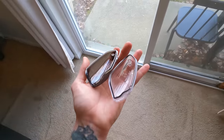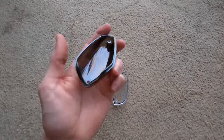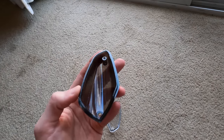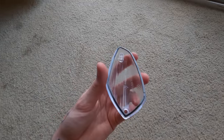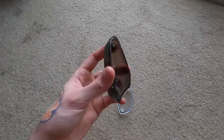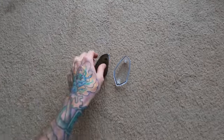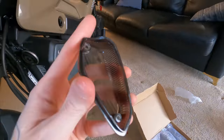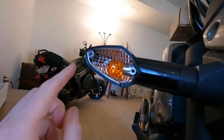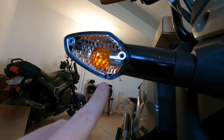I just went to move on to the second one and noticed something. One of the reasons these might be so cheap is because they don't actually have any sort of seal to keep water out, whereas the stock ones have this rubber seal that goes around it. I'm going to try and take the rubber seal off the stock one and put it on this to see if it works — if not, it's not a big deal because I don't ride in rain anyway, but if we can have that extra peace of mind, it'll be nice.